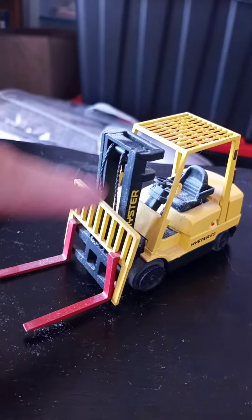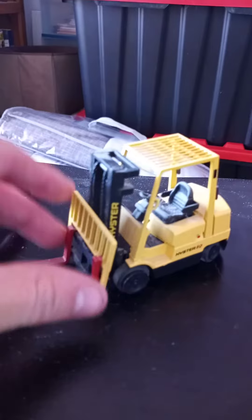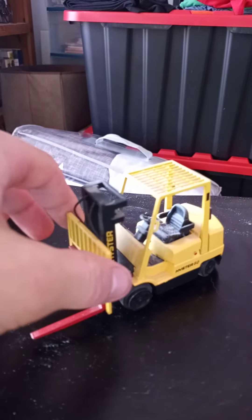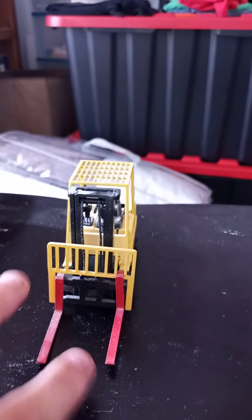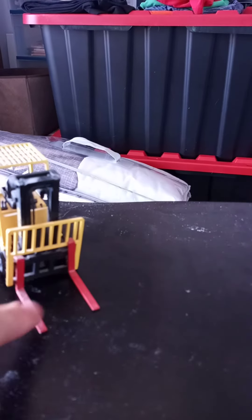It's got little rubber chains. The forks will rise, but they just don't stay in place. One of the forks is metal, but one of the forks is loose — that's how it came when my mom got it at the yard sale.